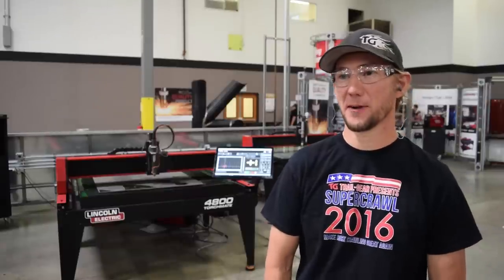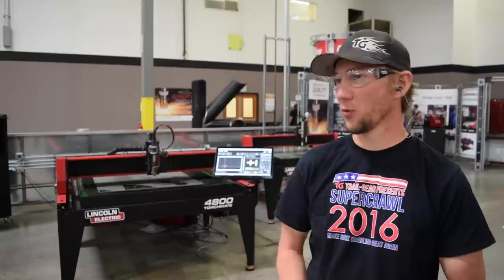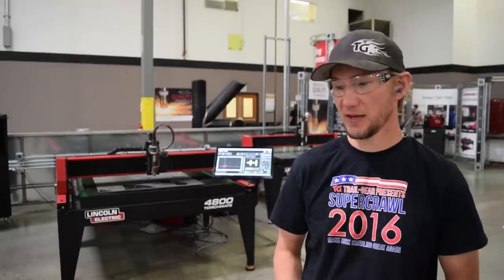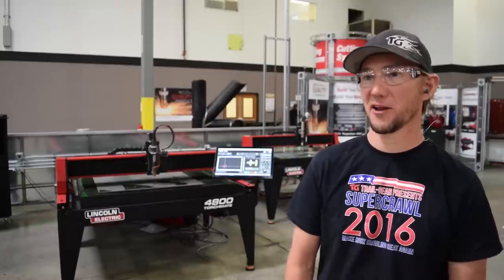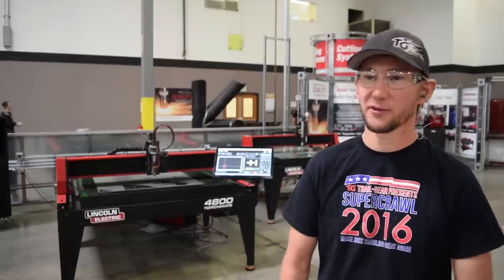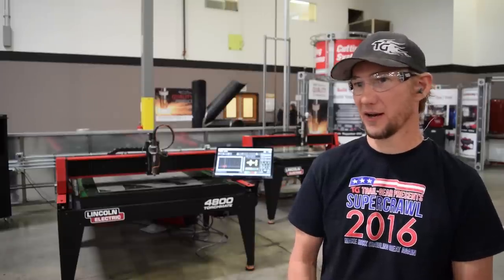I'm Jesse Haynes from Jesse Haynes Fabrication and I've had my business for about five years. One of the key tools that I have is a TorchMate 4x4 machine. Starting out, it was way easier to have a TorchMate 4x4 because it replaces so many other metalworking machines — like a metal worker or whatever — and I just don't have the space or room for that in my shop.